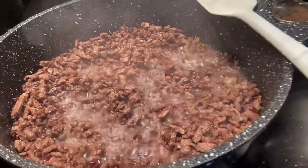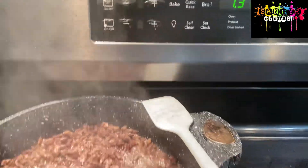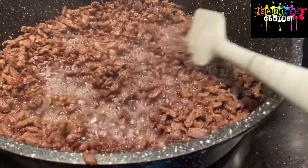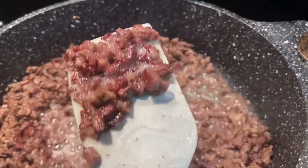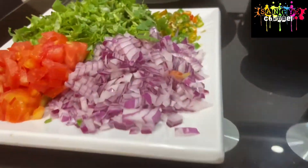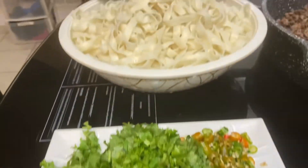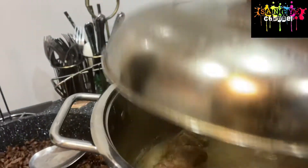Now this is perfect. You can see it becomes crispy - see the crispy. It's yummy, right? So finally the dinner is ready. And this is the beef stock.